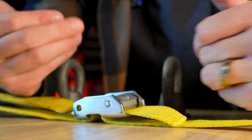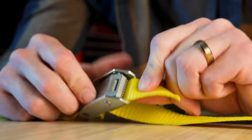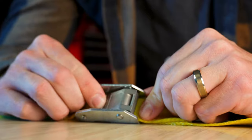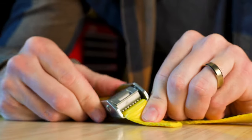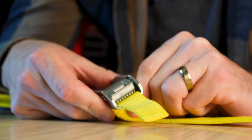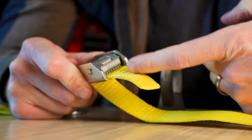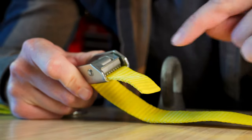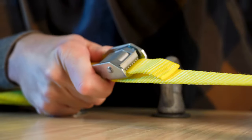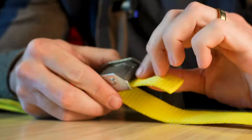A cam buckle is essentially nothing more than a set of teeth arranged in just the right way to bite down on your webbing. It consists of a body on the outside and a lever which pivots on an axle. If you look inside, you can see that the large teeth will, by spring action, bite down onto the webbing. Now as you pull a tension load on this webbing, you're pushing this side of the webbing into the teeth, thus driving them deeper and harder. The harder you pull, the tighter it gets — and essentially, with this method, it will never slip.